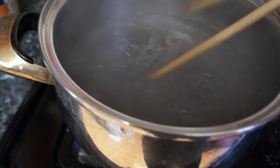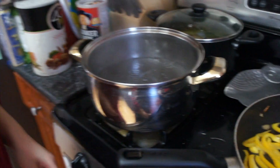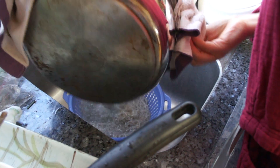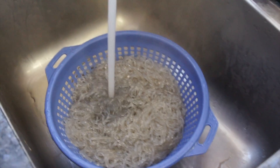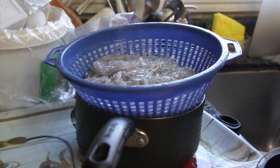Checking up on the noodles — my mom says it looks done, nice and soft. Drain it and cool it with cool water. You also have to cut the noodles because they're too long — you don't want to be serving foot-long noodles.